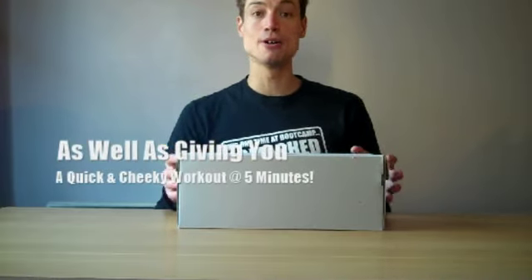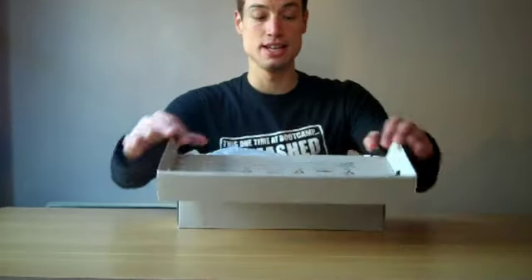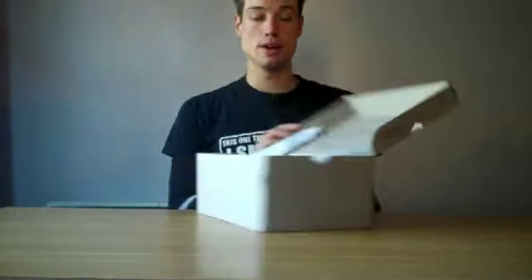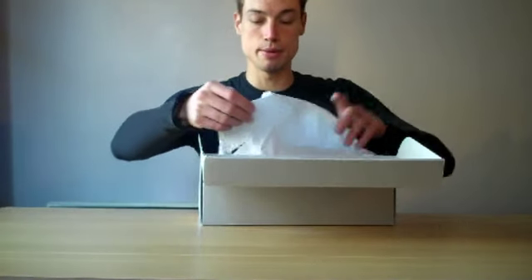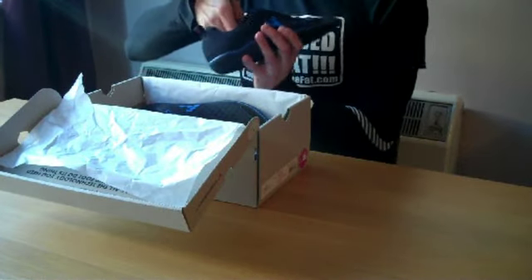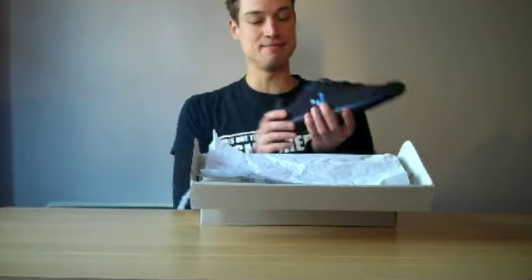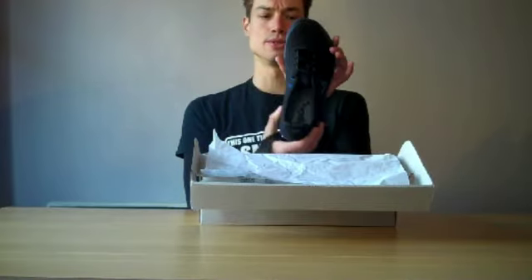So here's the box — they're Vivo Barefoot Stealths, slightly different from the Wands. First things off, you get a nice introduction into barefoot running. Opening up the box, I got the Stealths in blue and black. As you can see, they almost look like plimsolls — maybe a bit more stylish.